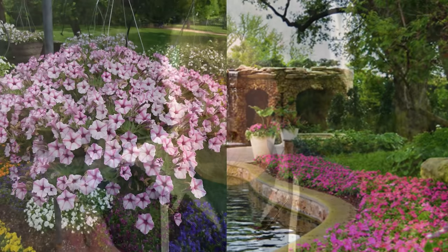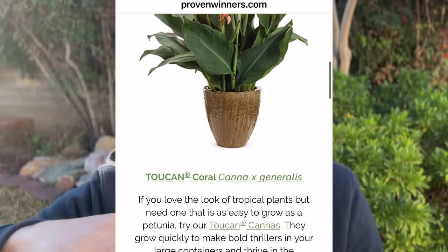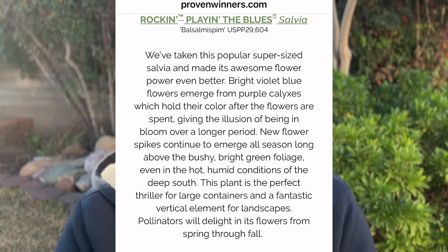My friend in Tucson, Arizona gets really hot weather, and hers actually winter over, go dormant, and she just cuts them back and they bounce right back. I've noticed hotels in Southern Arizona have petunias usually on the north side. Also, the Dallas Arboretum has very impressive petunia displays. I've noticed Proven Winners has been pushing their heat-tolerant plants — you don't have to buy a Proven Winners plant, but their website gives good suggestions for plants that will do well in heat if petunias aren't working for you.